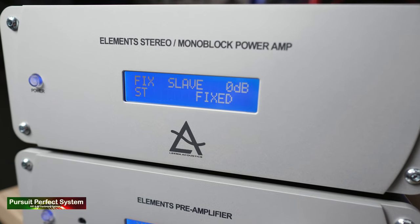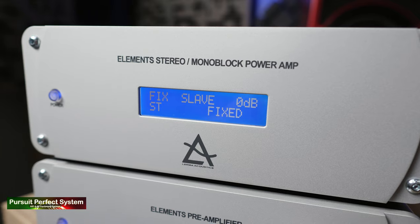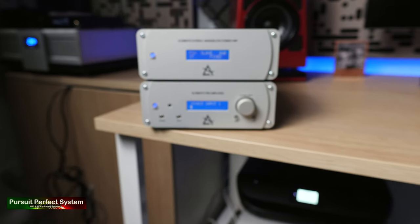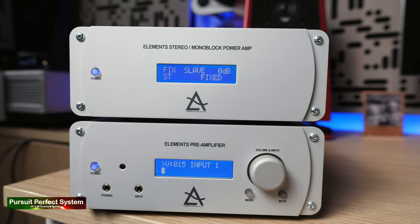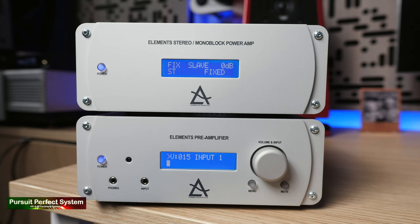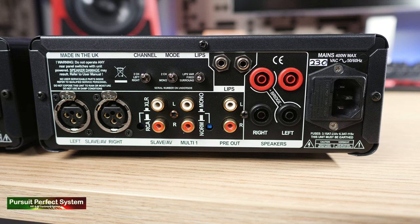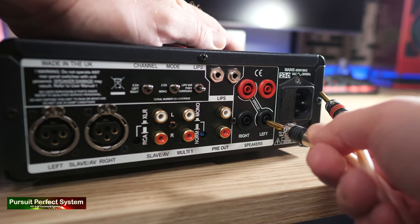The Elements Power Amplifier can be used in either stereo or monoblock mode. In stereo mode, it is capable of 55 watts into 8 ohms, 92 watts into 4 ohms, and 160 watts into 2 ohms. However, in bridged mono mode, it's capable of 210 watts into 8 ohms and 365 watts into 4 ohms — that's a hell of a lot of power in a very compact chassis. On the rear of the amplifier there are balanced and single-ended analog connections, and for the speaker cable terminals you will need to use banana plug connections.